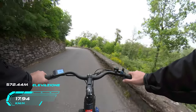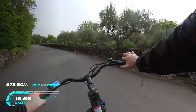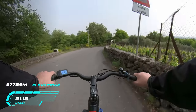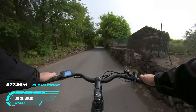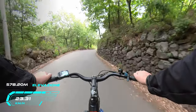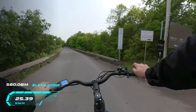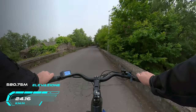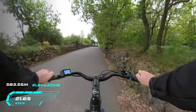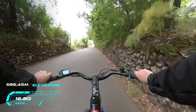Vediamo cosa fa il motore da solo senza la nostra spinta, ricordando che siamo in salita. La bici continua a salire se ne sta fregando se pedalo o meno. Il cruise control si attiva dopo 10 secondi che teniamo premuto l'acceleratore e ci permette di far andare la bici senza bisogno di tenerlo premuto. Per disabilitarlo basta toccare i freni, far girare i pedali o l'acceleratore stesso. La bici va molto docilmente e si ferma a 25 km/h come previsto dal codice della strada; se la velocità diminuisce in salita, il motore si riattiva in automatico usando il cruise control.